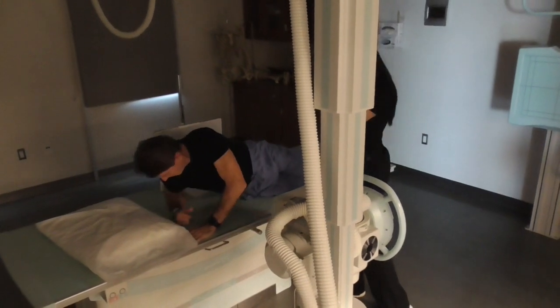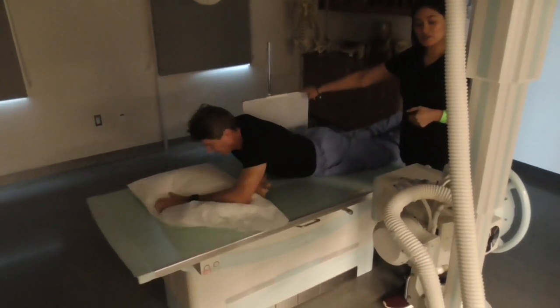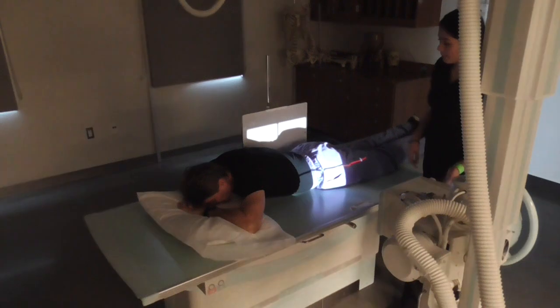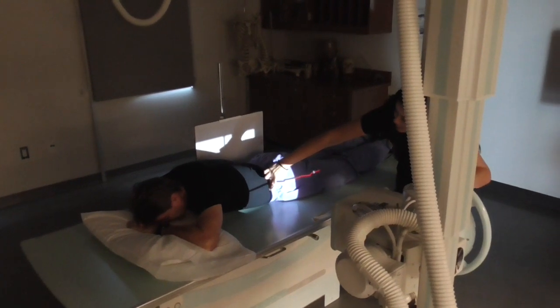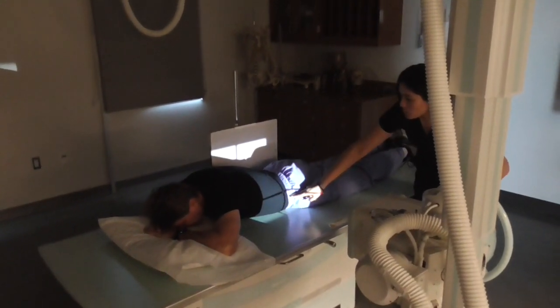We will be using a 14 by 17, we will still be centering at the level of the iliac crest, and at the mid-curricular plane.